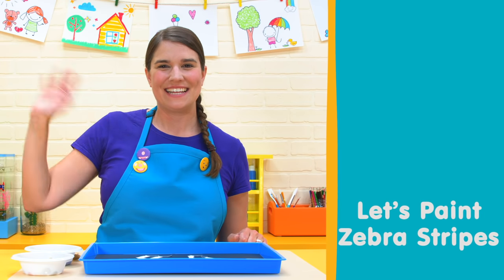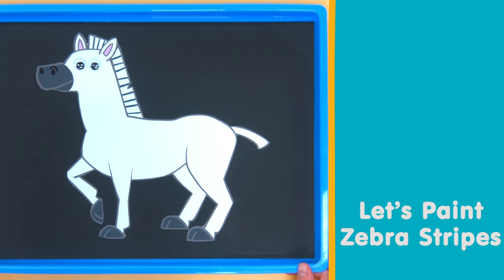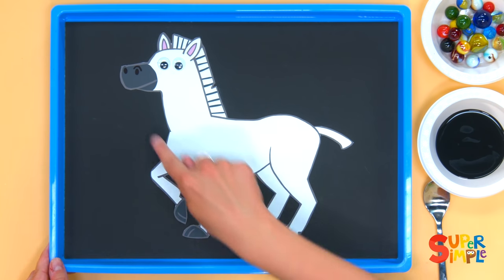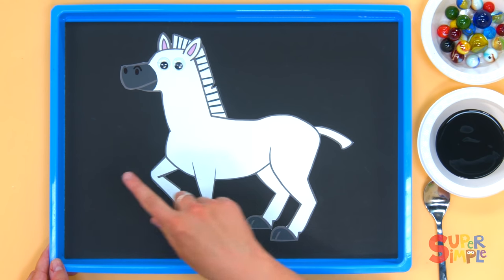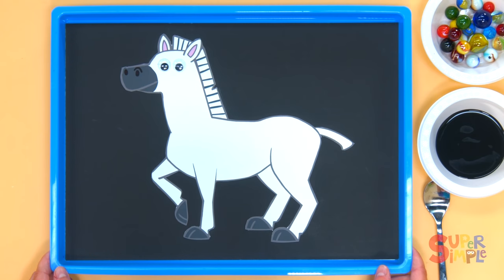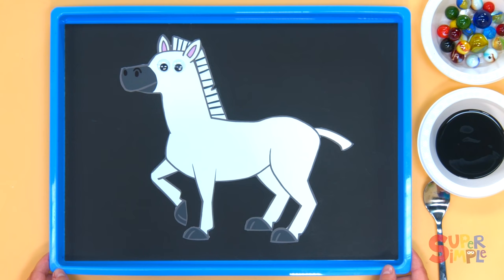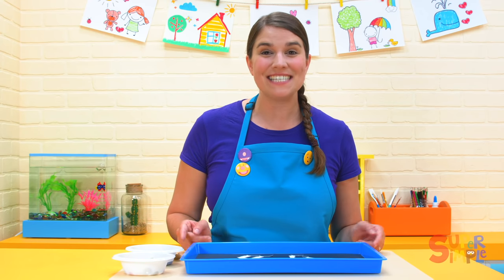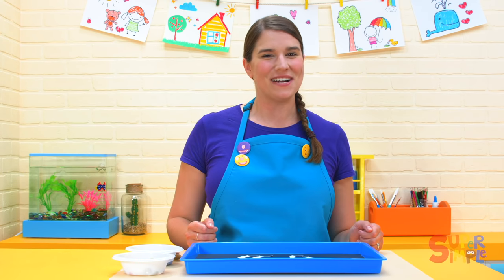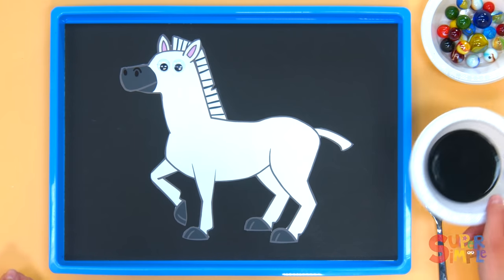Hi there everybody, let's make a craft together. I have here a zebra that I cut out and pasted onto some black card paper and put inside this tray. But there's something not right with my zebra — what is my zebra missing? The zebra needs stripes, of course! We're gonna make some stripes for our zebra using some black paint and marbles.